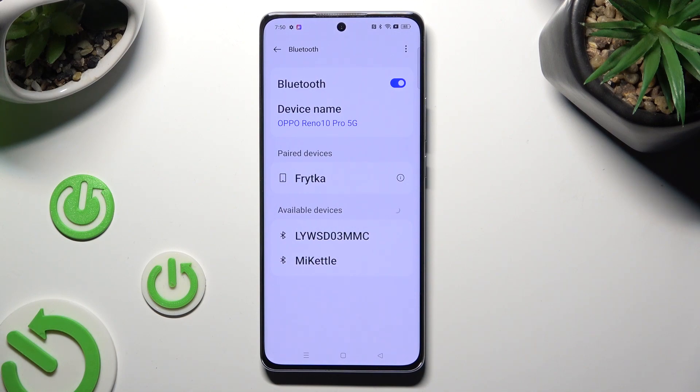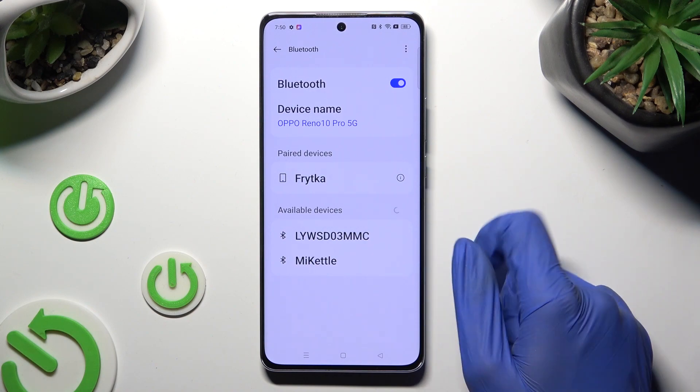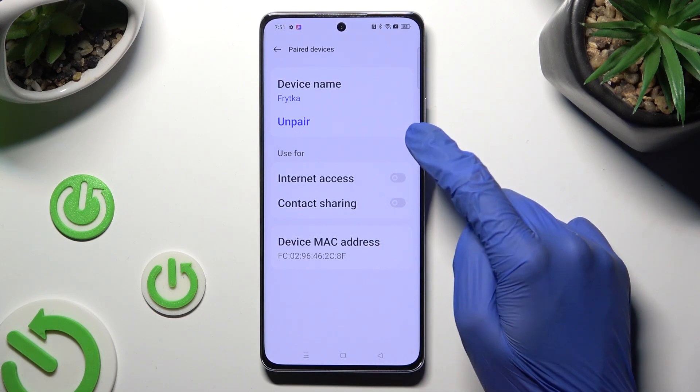In order to disconnect them, tap on the icon next to the device and tap on Unpair located under the device name.